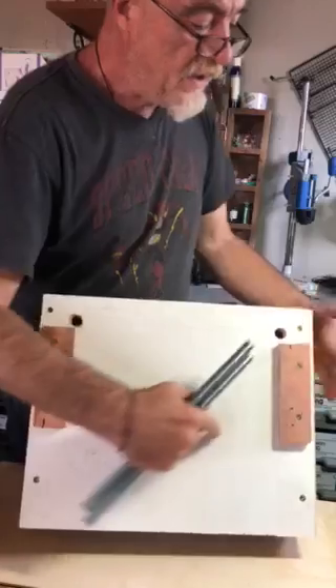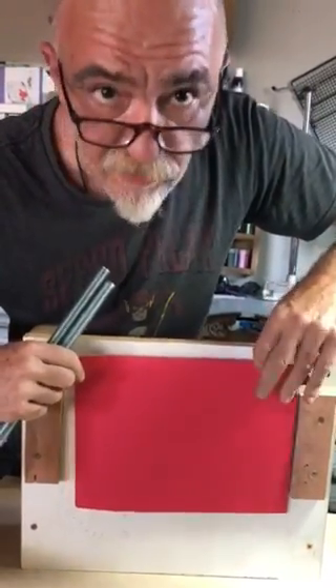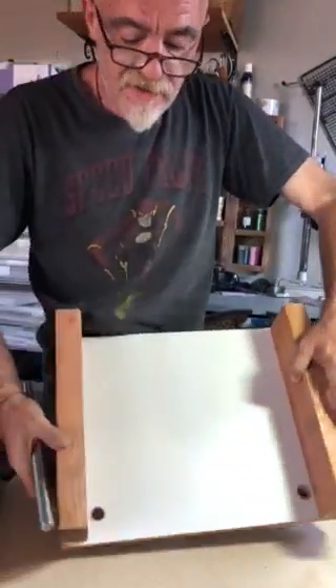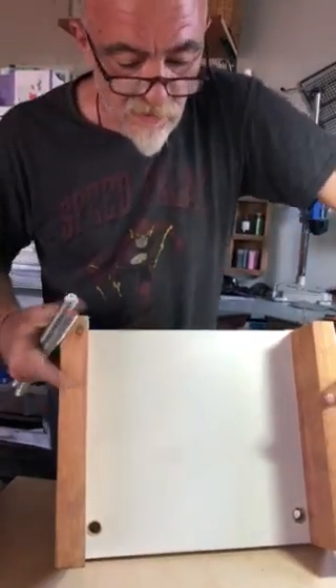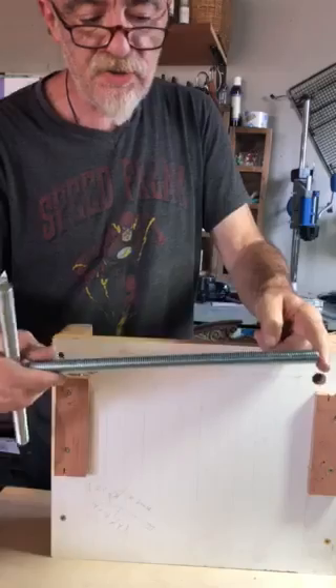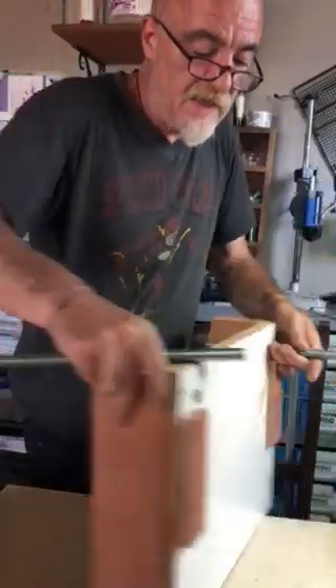It just takes a board — in this case, the size of this paper, which fits neatly here. You also need a set of two-by-fours to elevate the board. You make a hole where three-quarter-inch screws will go into.